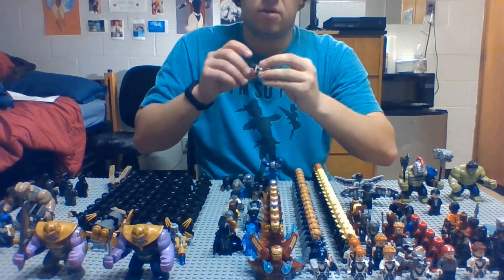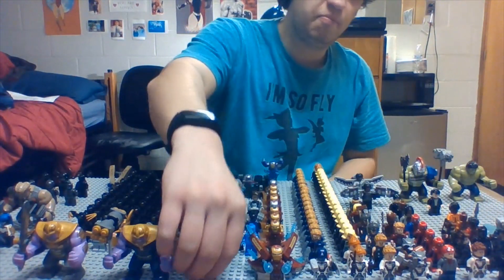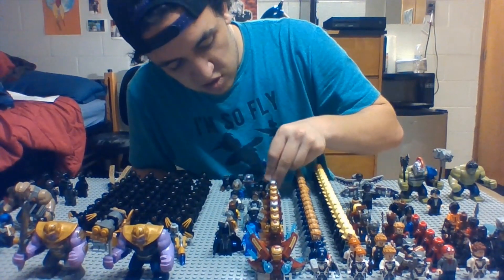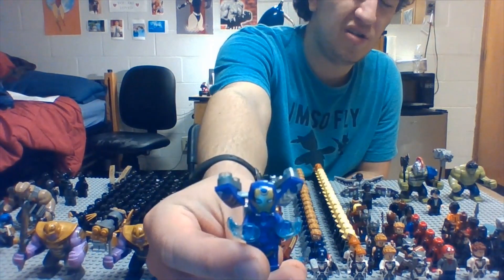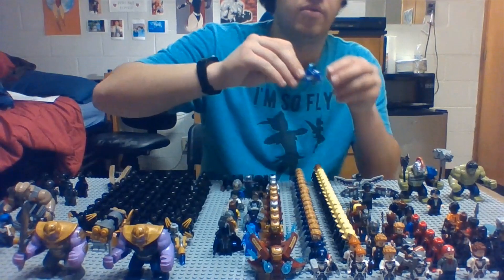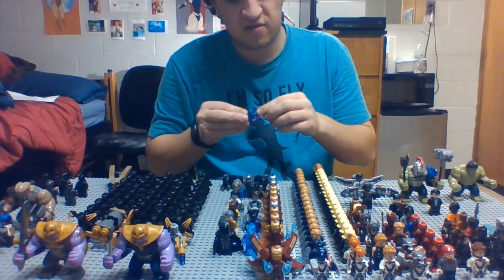Then we got War Machine, all in the back — Rhodes over here. And then the amazing Pepper Potts back here in her Rescue suit. I have her hairpiece sitting on the side right now. I am so glad they made this. This is one that a lot of people were asking for, along with Professor Hulk in the Endgame Time Travel suit.